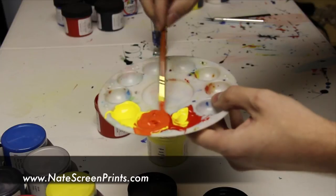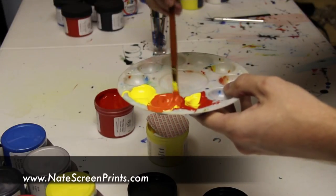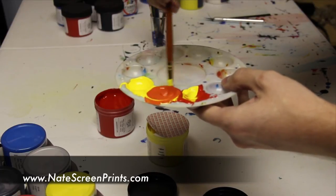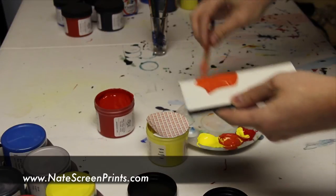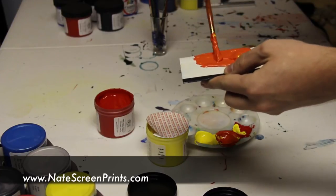And you can see here it makes a really nice orange color. I can go ahead and take everything I need off of that, put it on the squeegee, and then I'm ready to screen print.